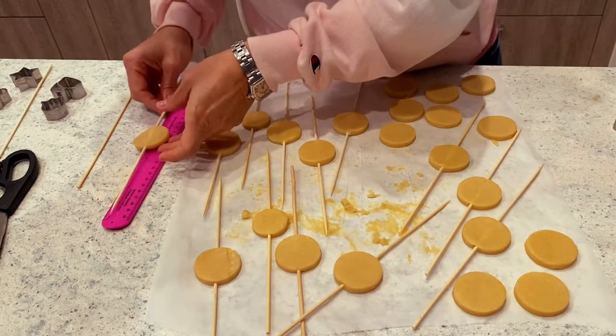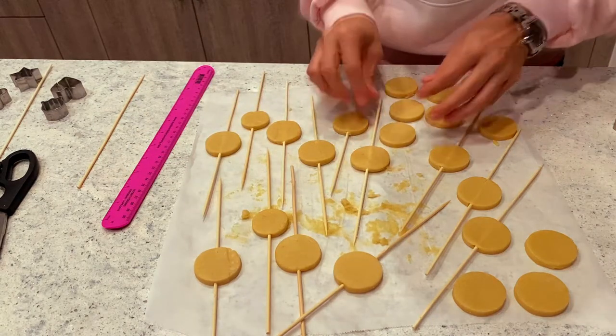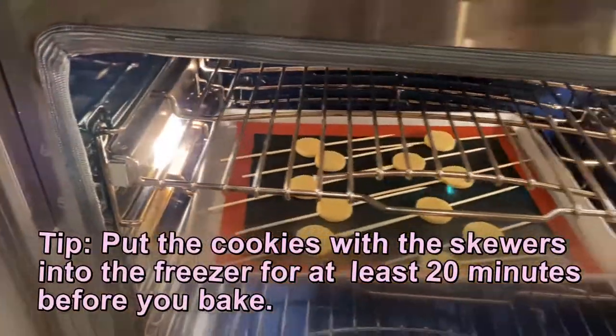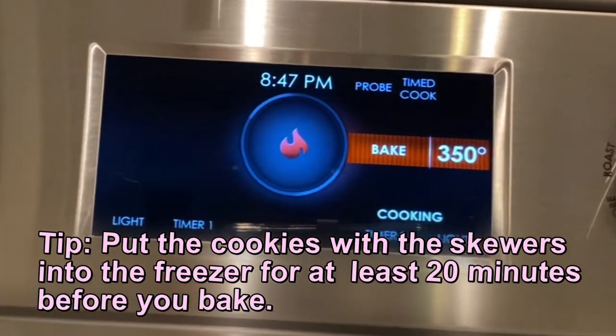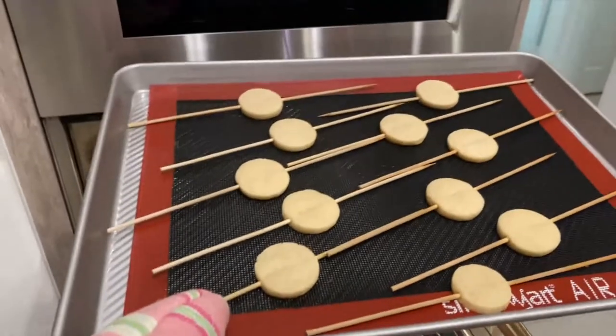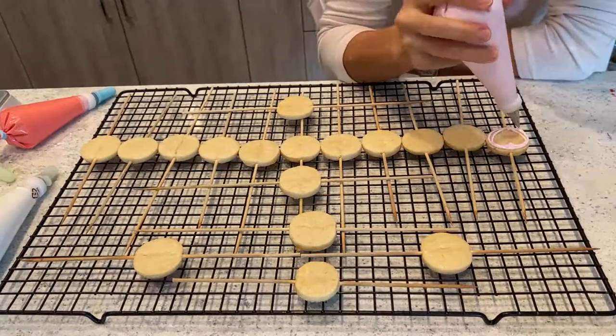I'm a bit of a perfectionist so I like when things look perfect. Here is another sweet and cool tip: make sure that you put these cookies with the skewers in the freezer for at least 20 minutes before baking them. This is going to make a huge difference — they are going to retain their shape and they are not going to become bigger than your bag.